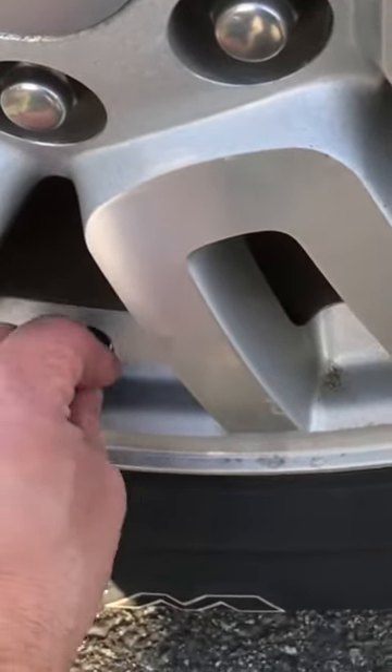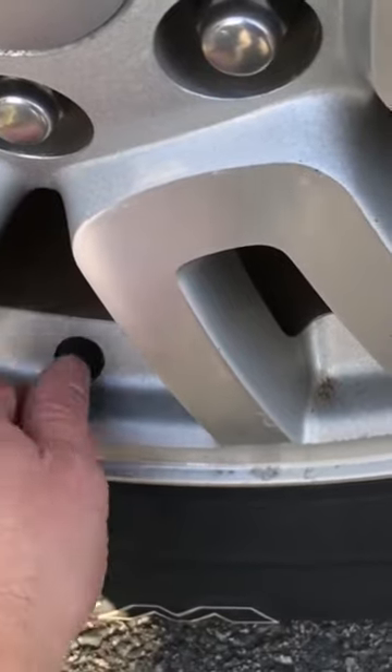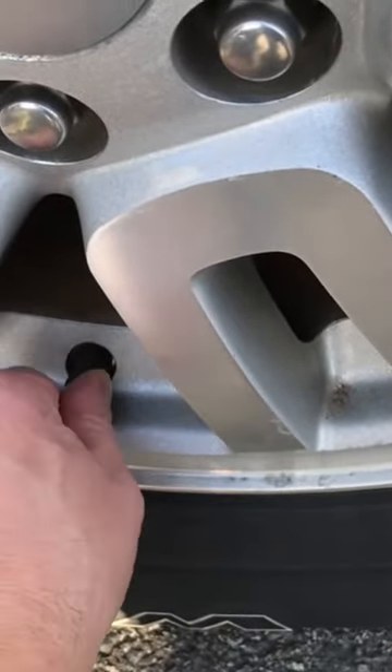Once you get the correct amount of air pressure put back into the tire, put the cap back on the valve stem.